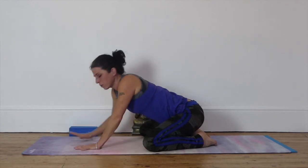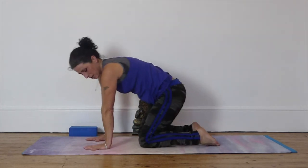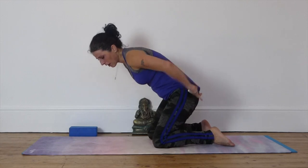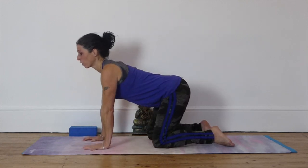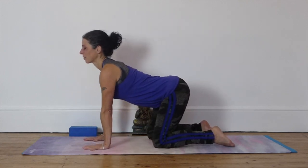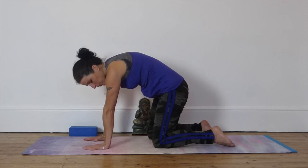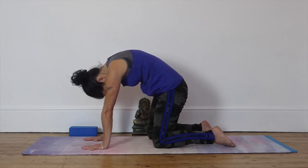And come to your hands and knees. Shoulders over your hands, hips over your knees. And we're going to take cow pose. So drop the belly, looking up. Big inhale. As you exhale, tilt the pelvis down, arch the back and tuck your head in.